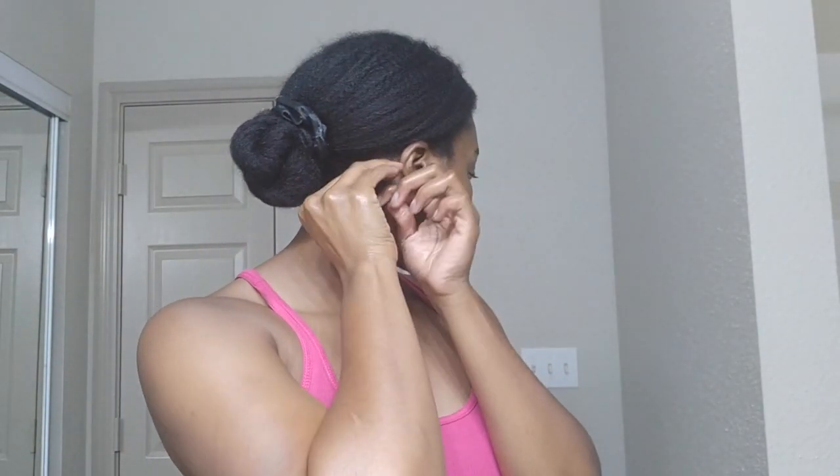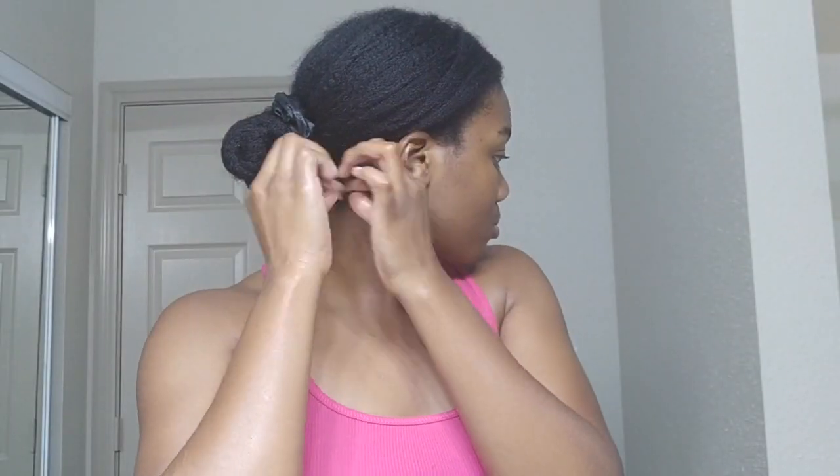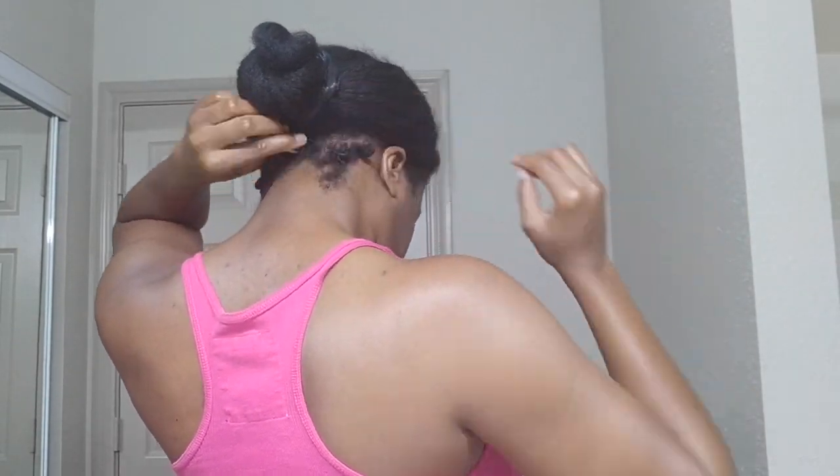That leaves me able to access my edges. You guys have seen me apply my edge treatment — I can show you but I don't really think you're going to be able to see much. Then from there I'm going to put on my nifty little headscarf, covering up the bun first. And I'll see you guys in my next video. Bye guys!